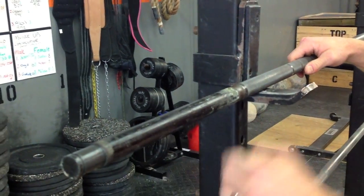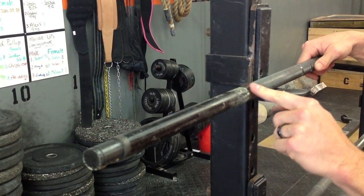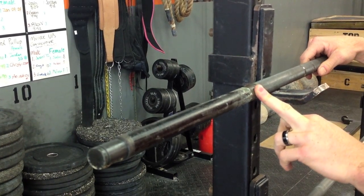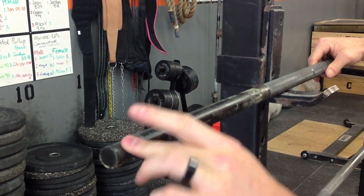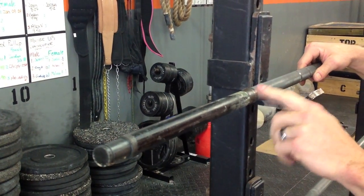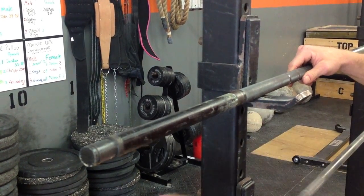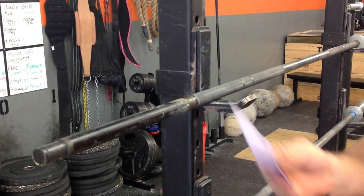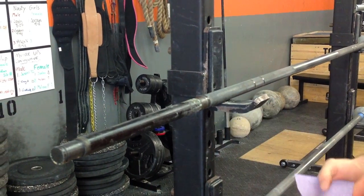These are the two surfaces that the collar rides on — this surface right here and this surface right here. This one gets a good bit of dust, dirt, and corrosion, and this one does not for whatever reason. So we're going to clean this with some sandpaper and some steel wool. I've got some 320-grit sandpaper and I'm going to start by cleaning all this stuff off.